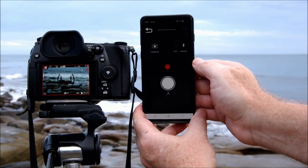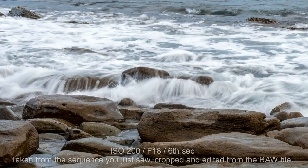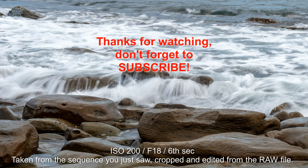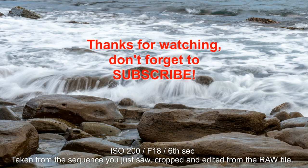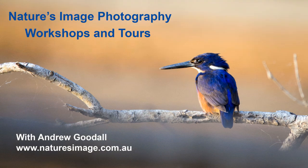I'm sure I've only scratched the surface of what this app can do. As usual, I'm not claiming to be an expert — just learning what I can and sharing what I find out. If you've been curious about the app but haven't given it a try, maybe this video is the little extra push you need. I'll really look forward to reading the comments to see what else my viewers can tell me about the Lumix Sync app. For now, I'm Andrew Goodall — this is Nature's Image Photography, thanks for watching.